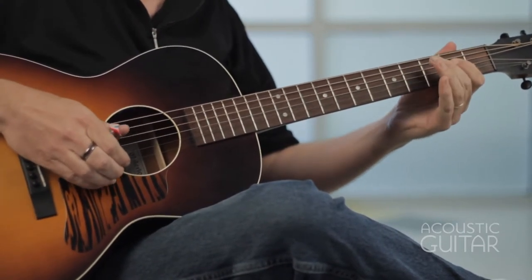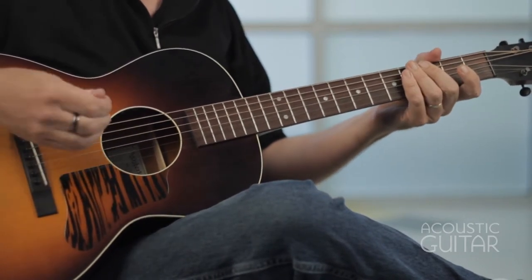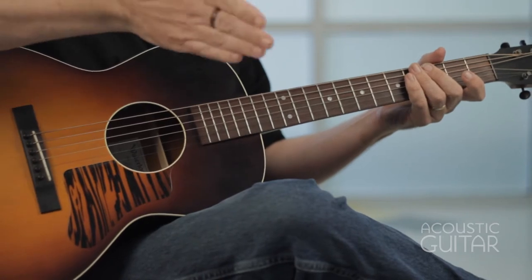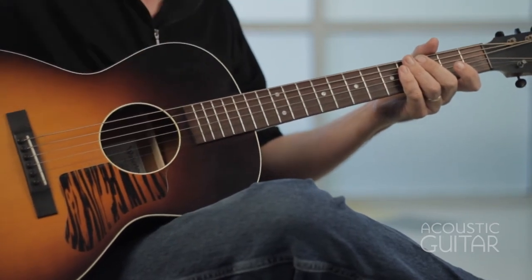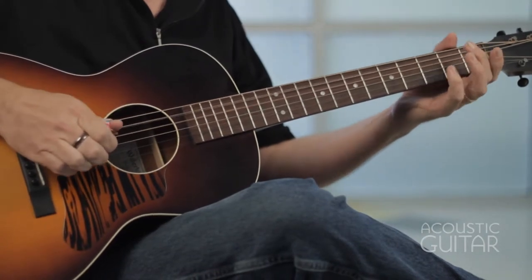One and two and three and four and. And then in this second bar, we're kind of using these dotted quarter notes as the downbeat. And you see those three eighth notes together — that's like a triplet. Let me play example five one more time.